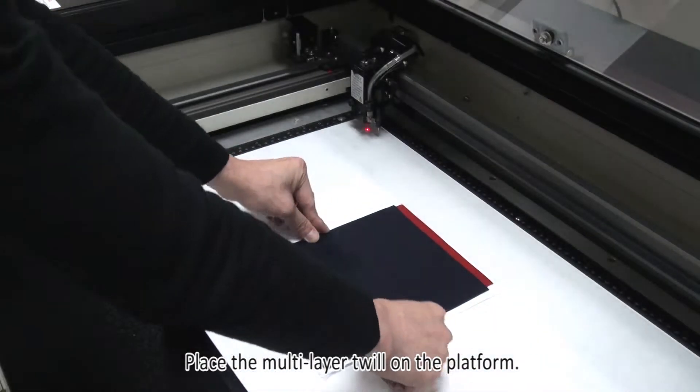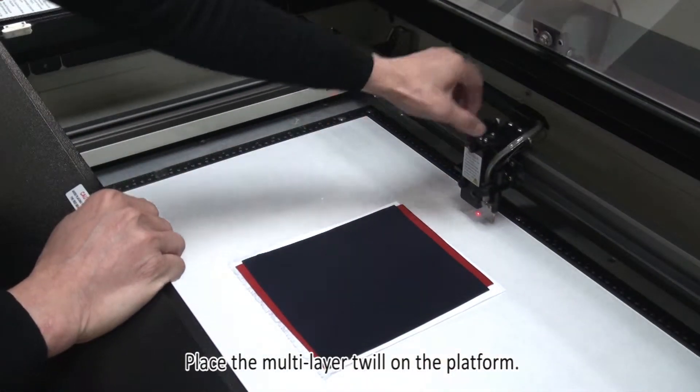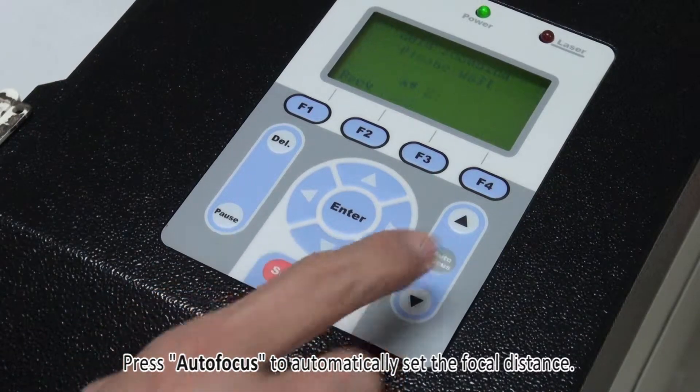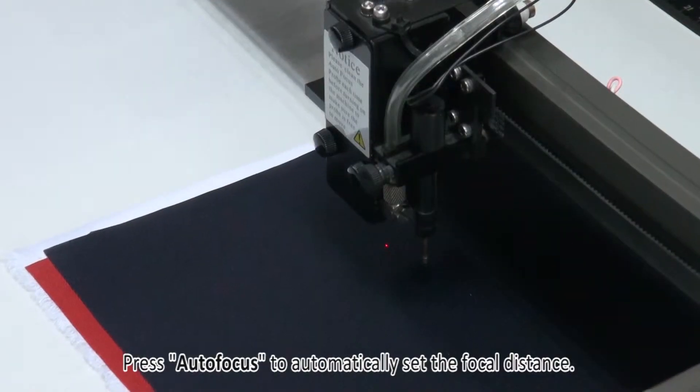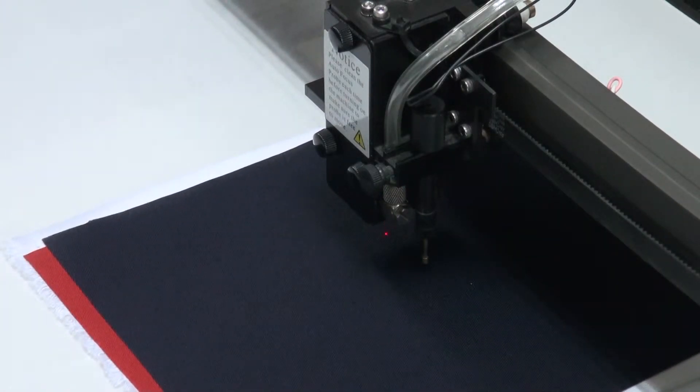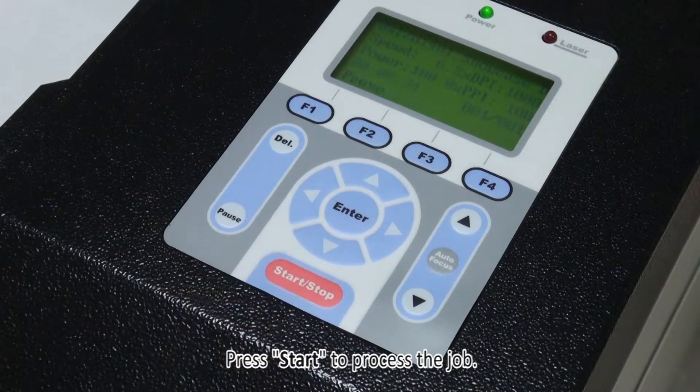Place the multi-layer twill on the platform. Press Auto Focus to automatically set the focal distance. Press Start to process the job.